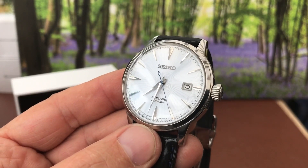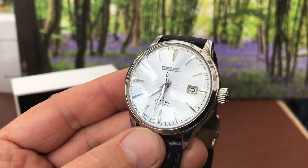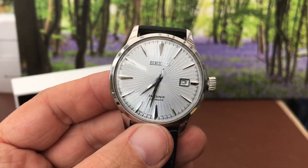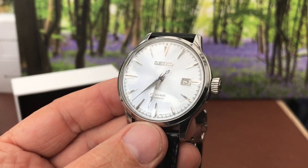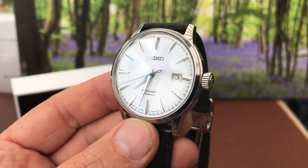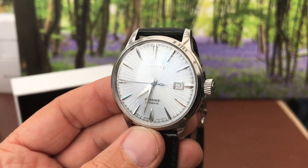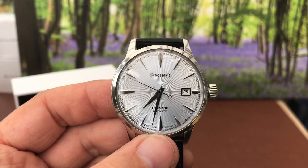You've got a decent movement in it. This is the second generation — it's got the 4R movement as opposed to the 6R. I don't see that as a problem to be honest. If it makes the watch a little bit more affordable, it's still a good movement. The only thing that would make this watch better would be a high beat movement, but I think it's absolutely fantastic.